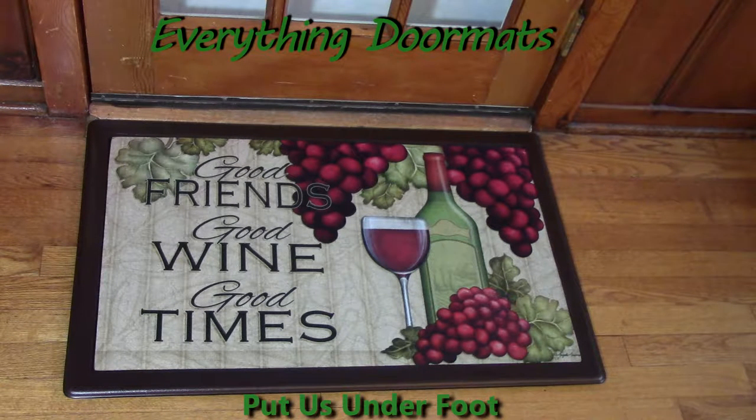Hi everyone! It's Nicole with Everything Doormats. I'm showing off our seasonal mats and today I'm featuring one of our insert doormats. It's called Good Wine. I love this mat. I like to have friends over for some wine and this is a great mat to have maybe at your front step as you're having a wine party or maybe a wine tasting event, or at a kitchen sink if you've got a wine theme in your kitchen.